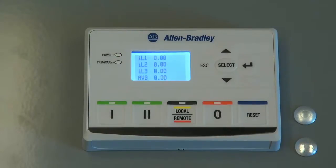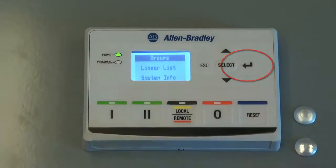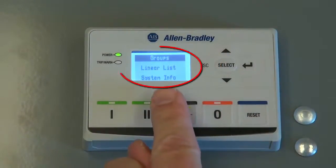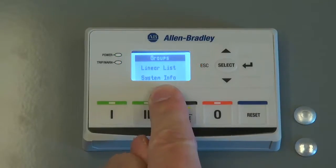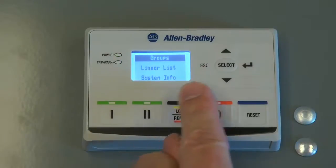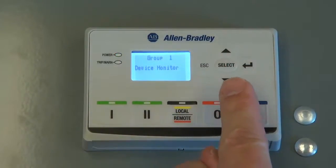To navigate to the configuration parameters on the E300 electronic overload relay, press the Enter key. Parameters can be chosen through group menus or a linear list of all parameters. For this example, we will choose the group menu.